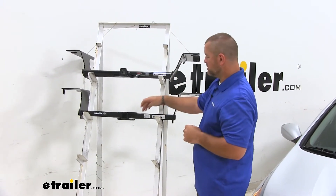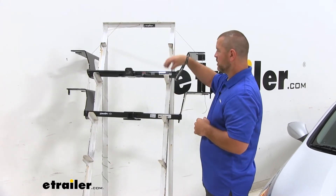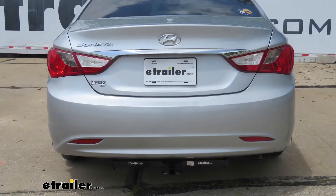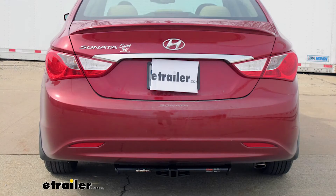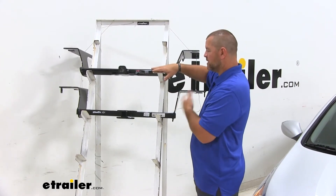A couple other differences: you'll notice that the cross tube on the Draw-Tite is a square tube, while the Curt is a round tube design. Both of these hitches have the cross tube visible from the back of the vehicle. I prefer the Curt — I think it's a little bit cleaner look with the round tube over the square.